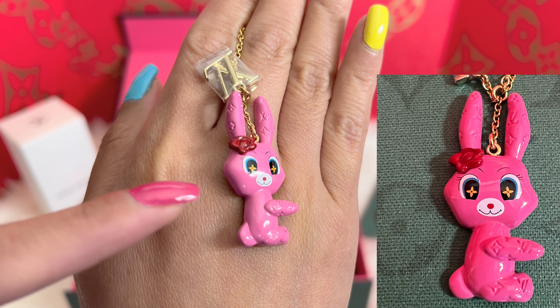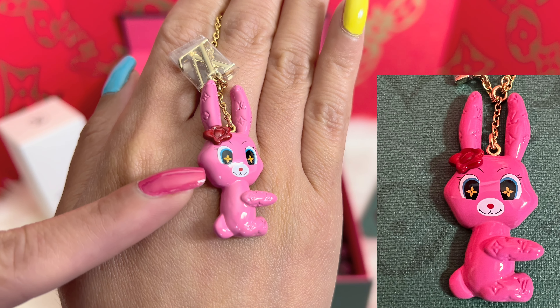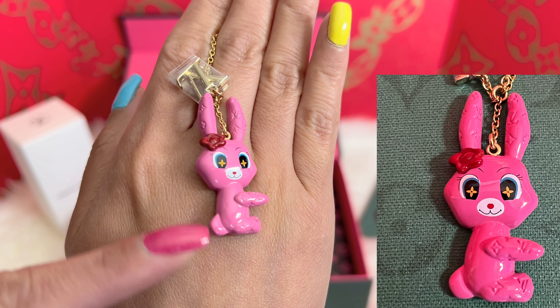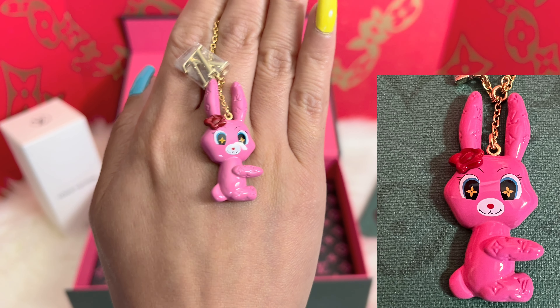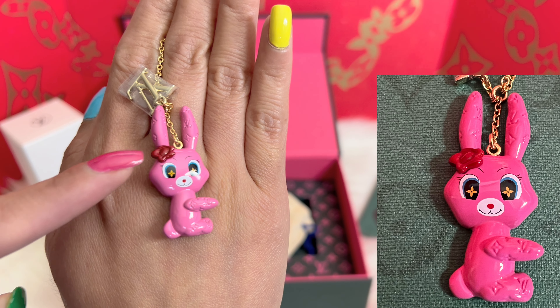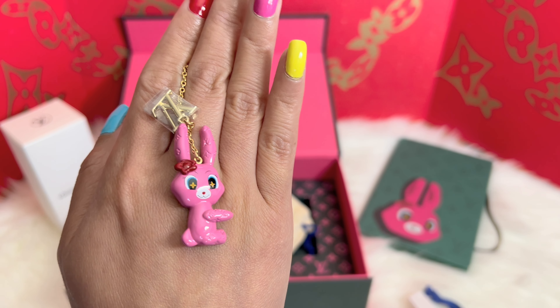The eyes have the Louis Vuitton fleur-de-lis, and so do the hands and feet. This one has a substantial weight to it — I must say it has some real weight to it.